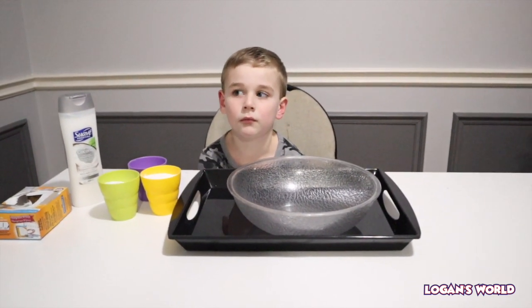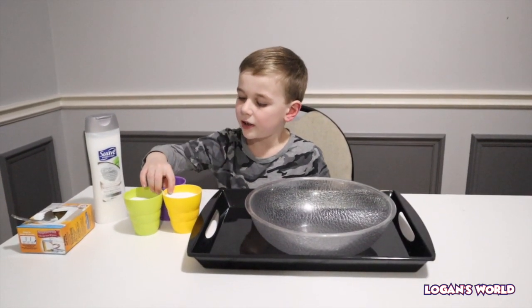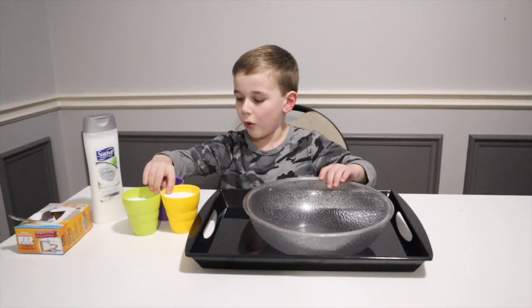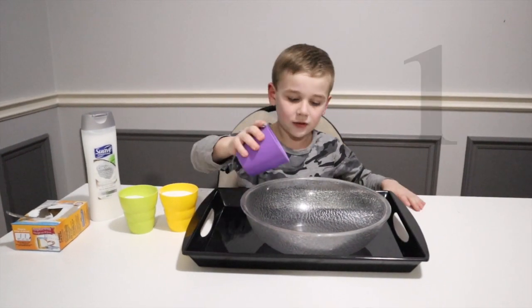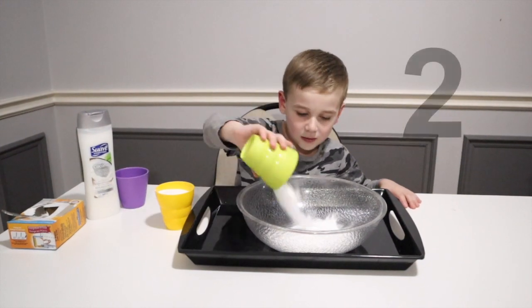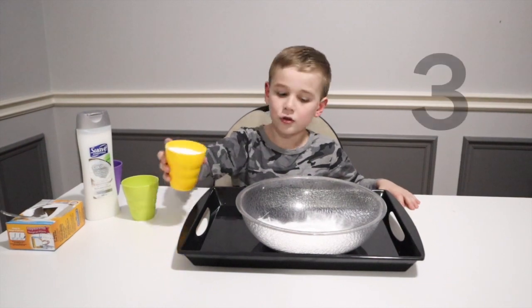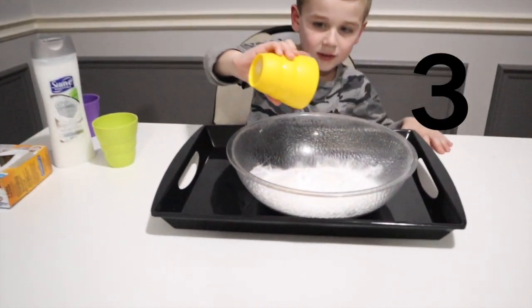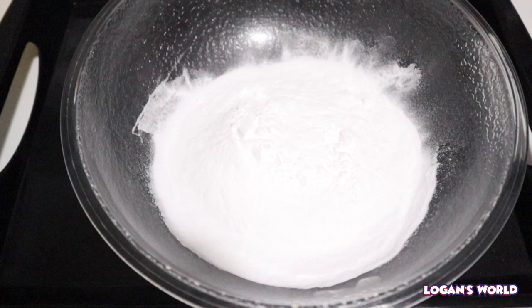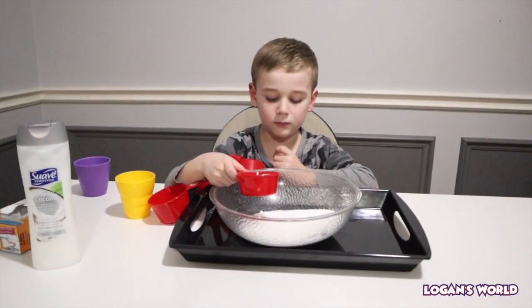We're going to put three cups of baking soda in a bowl. Here's one, two, three. Okay guys, there you have three cups of baking soda!